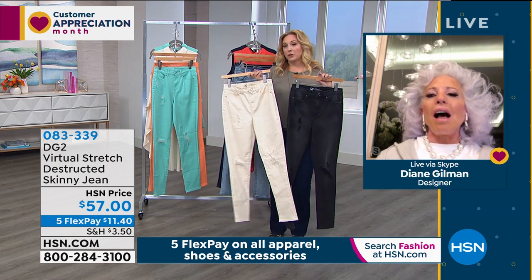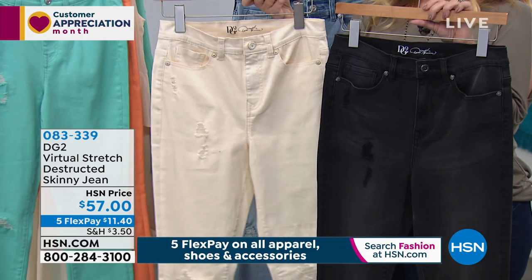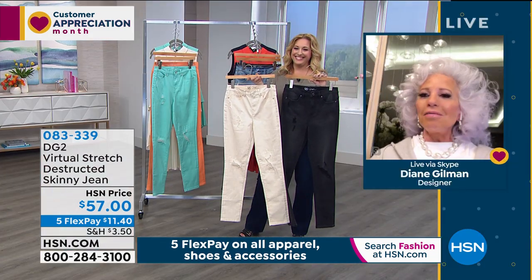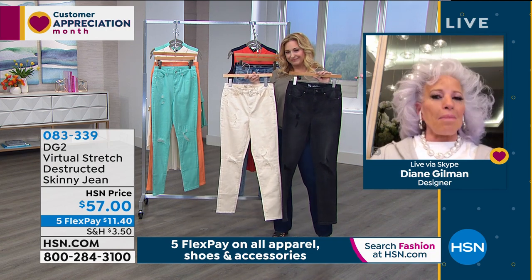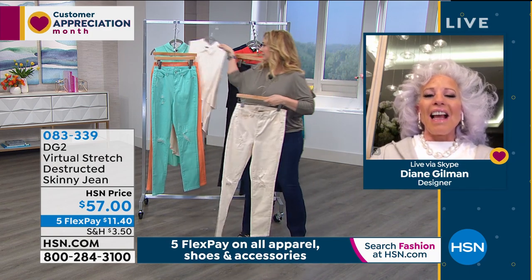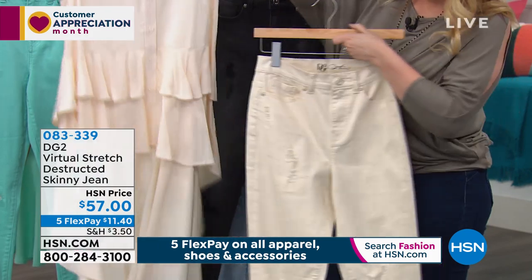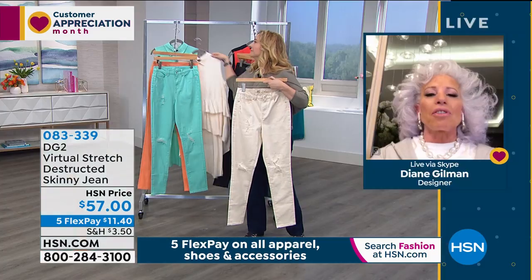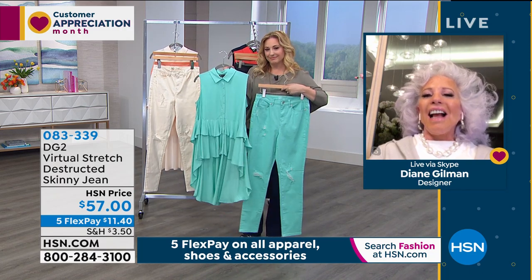We have another phone call — a caller named Diane. Hi Diane! Oh my gosh, you knocked me off my socks — I can't believe the new things you've come up with. The tops are amazing. I probably have 30 pairs of your jeans, everything embroidered, all virtual stretch. I can literally pull them up without unzipping them — they are so comfortable. So many times I've forgotten to unzip it, you just take it off. I love this new distressed virtual stretch — I'm just berserk for it. I've worn some of them to death and they just get better, they just keep going.